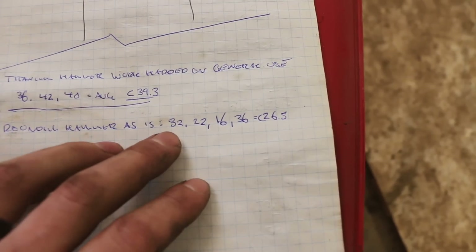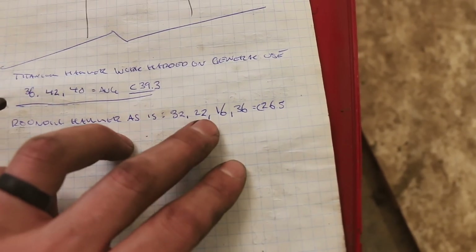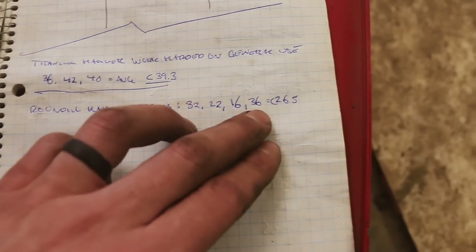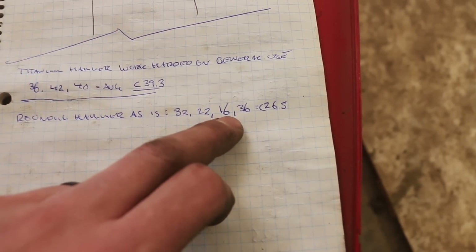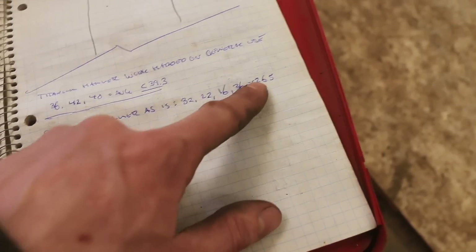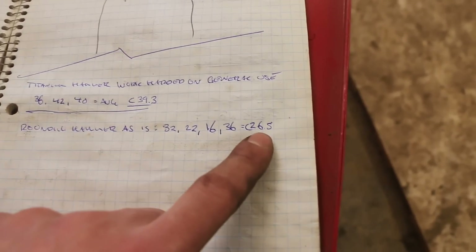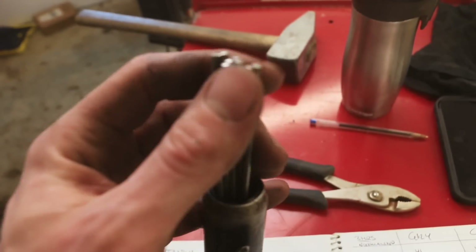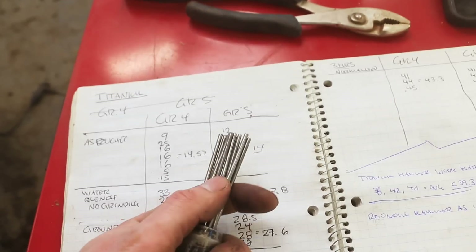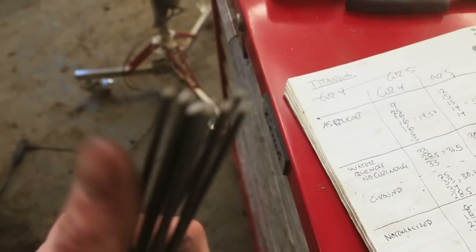With this unused face it was all over the place — 32, 22, 16 — and then swiveling back close to the same spot it went to 36. I think it's accurate, but it's very soft — this is like normalized, soft state compared to the hard state. Average is 26.5. What we're gonna do now is hit it with the needle scaler and see if that makes any difference. In case you're wondering, a needle scaler — these little rods get hit by a pneumatic piston and smash whatever you're hitting. It's made for taking scale off welds. Let's go try it out.